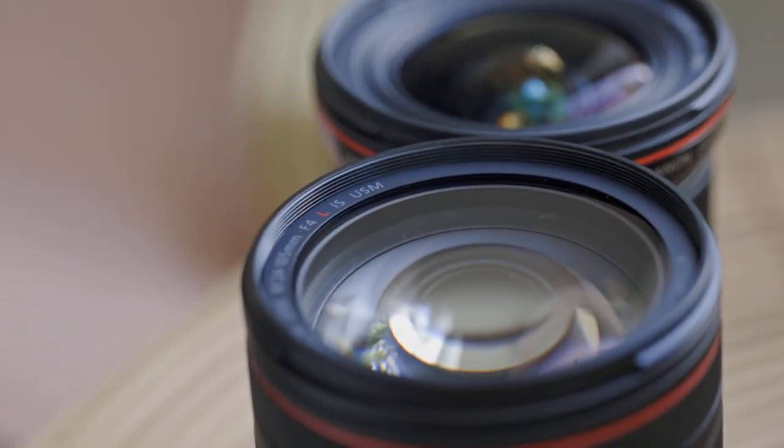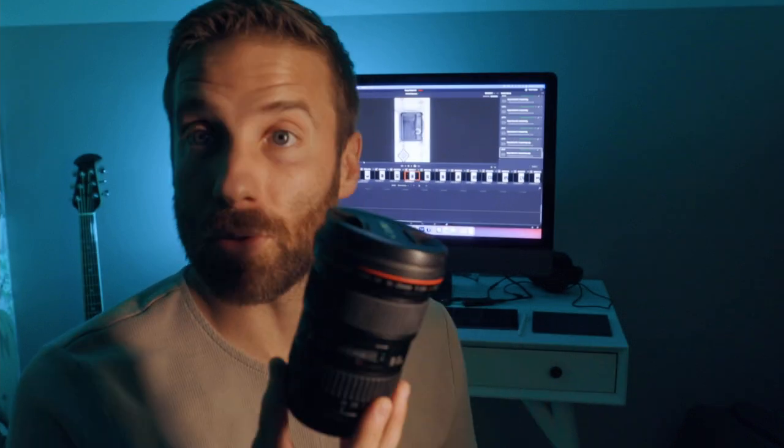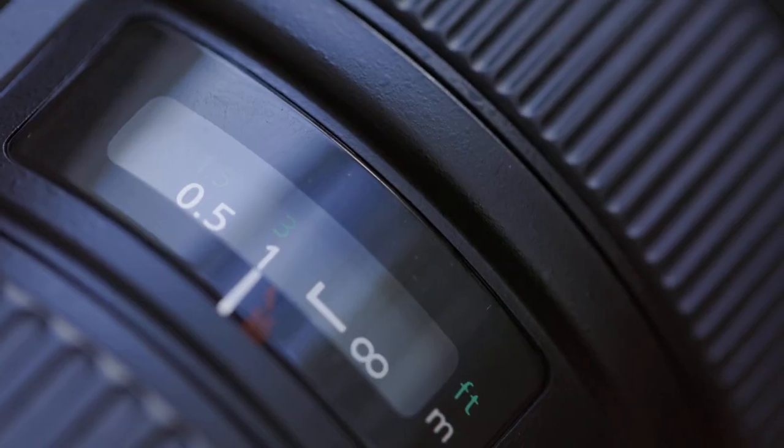So why do I have both RF and EF glass? I do both photography and video, so for me it makes more sense to have a lens like the older EF glass that has mechanical focus instead of the new focus-by-wire feature that you can find in most mirrorless lenses.